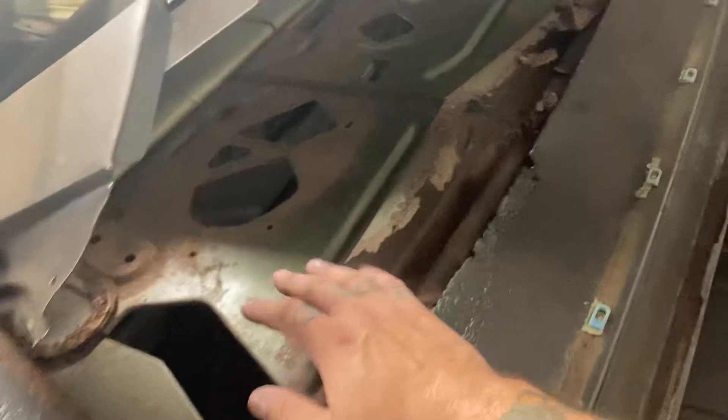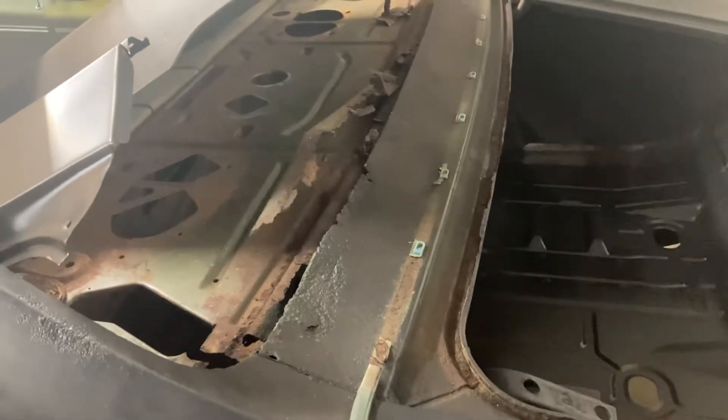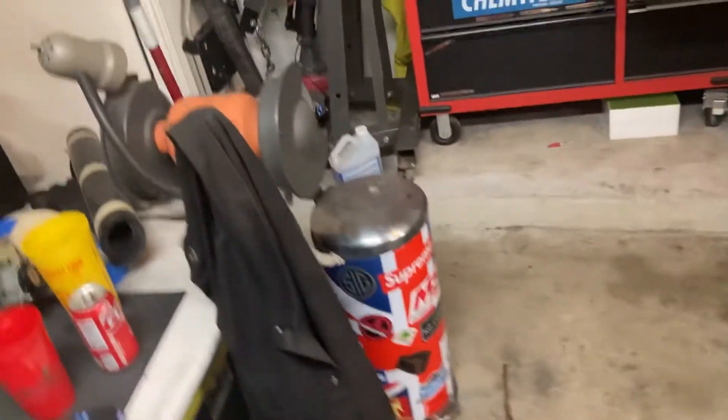I'm still waiting for this deck panel to arrive — it still has not shipped, typical back-ordered stuff. This one's not gonna be a six-month back order though, maybe another week. It's supposed to have shipped already twice, so I was waiting on that to happen. I got started on the floor pan — let me go over there and show you what's going on with that.